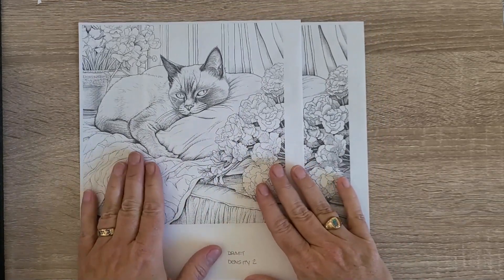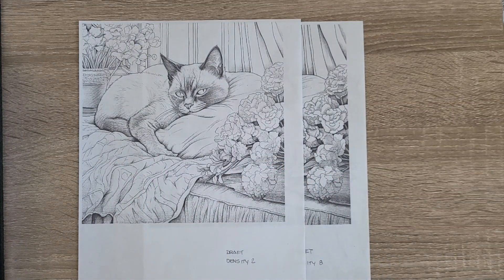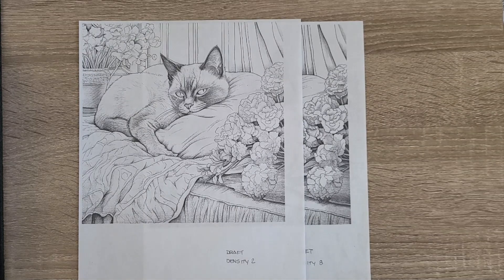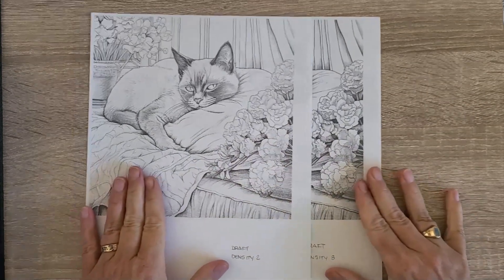I've been very happy with printing at Draft mode and density two. All of this is to say you should explore your printer — there are a lot of EcoTanks now. Just before this video I looked through Staples and they have 30% off their printers. I'm not an affiliate for Staples, but I've been very happy with them. The two places we like to purchase electronics are Best Buy and Staples, and they've treated us very well.